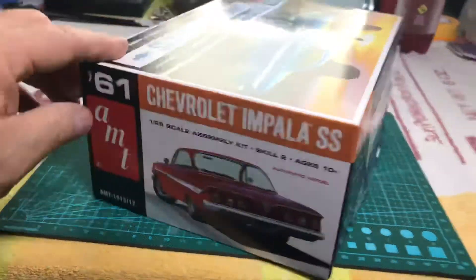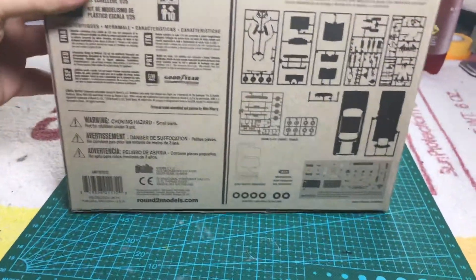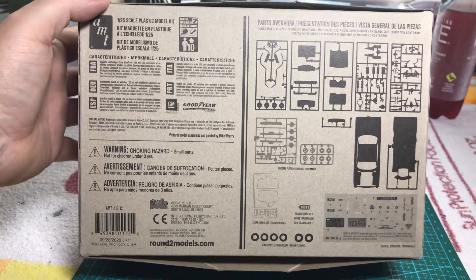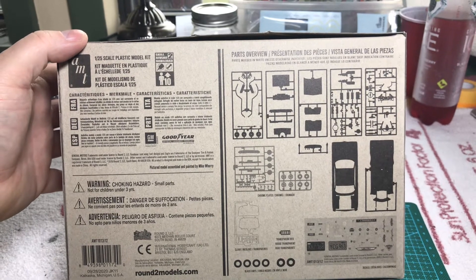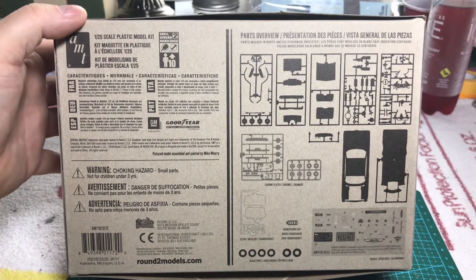I like the style on the bottom part of the box. It has a breakdown of what all is inside of the box and gives you some different details there. I think this was something down here called round2models.com — I'm not sure what that is, I'll have to look into that later on.